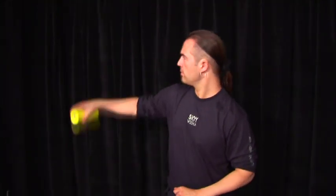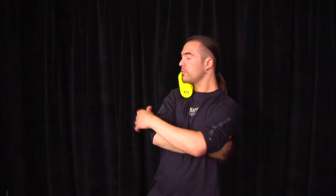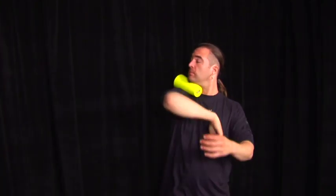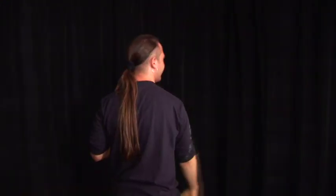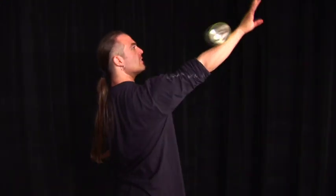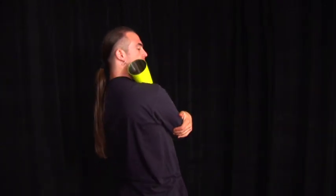Hold the tin with the opening away from your body as you toss it into the air with a backspin, allowing it to roll across your arm. Be sure to hold your arm slightly above eye level to control the speed of the tin as it rolls down. As the tin rolls over your shoulder, be prepared to grasp the tin with your neck. This move requires a tremendous amount of control, so work on the roll first before attempting to grasp the tin with your neck.